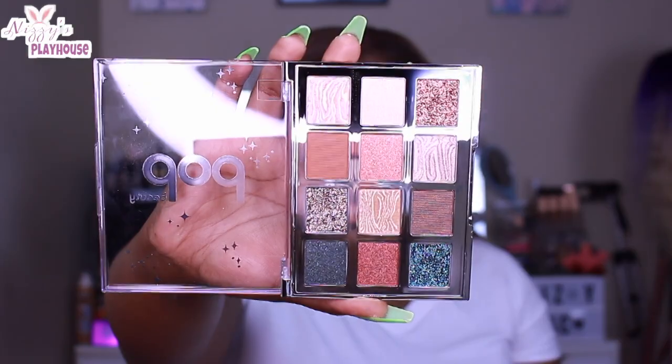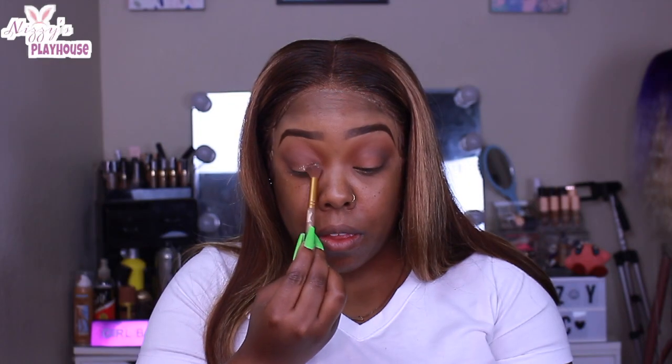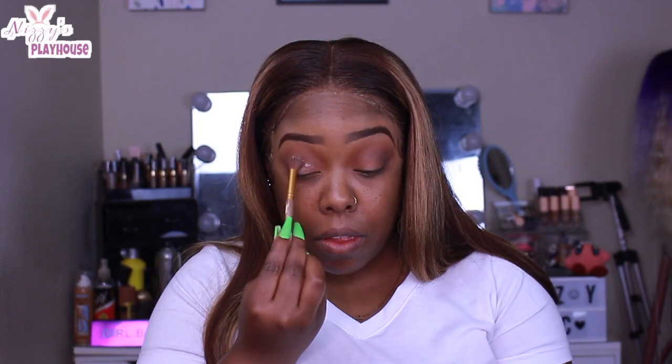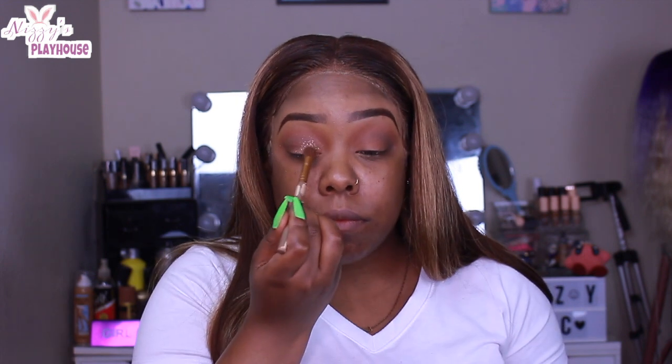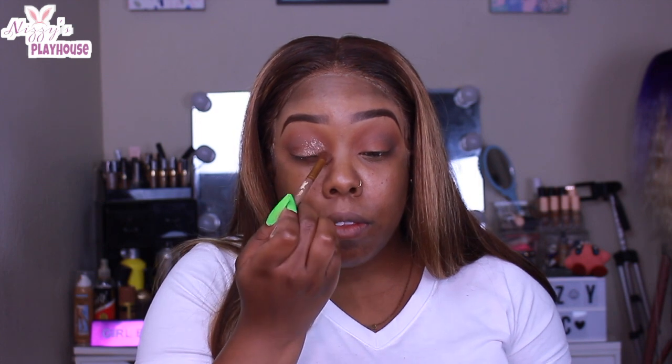I put that brown right on top of that brick shade just to further define the crease. Then I'm going in with this kind of glitter shade. Today's look was not a cut crease, so I did not cut my crease — I'm just patting that pigment directly where you would if you were cutting your crease. Doing it this way makes it look more soft and natural. I just took a round fluffy brush and went in circular motions where the glitter should be.